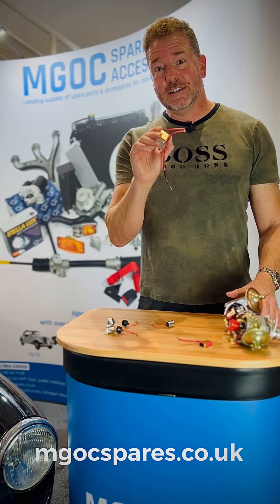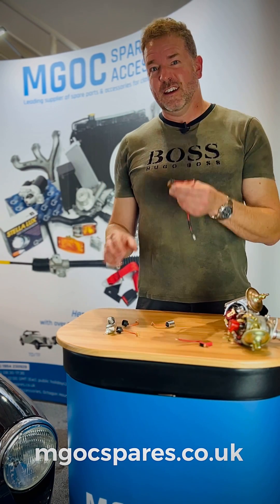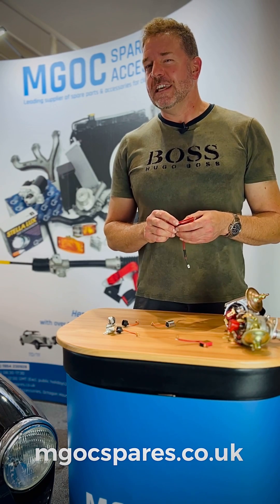One of these is £14.95. One of these is $3.95. I think I'd spend the extra 11 pounds and get home from a tea on time.